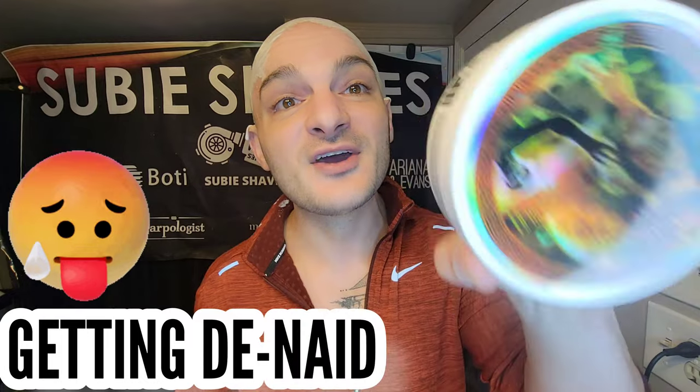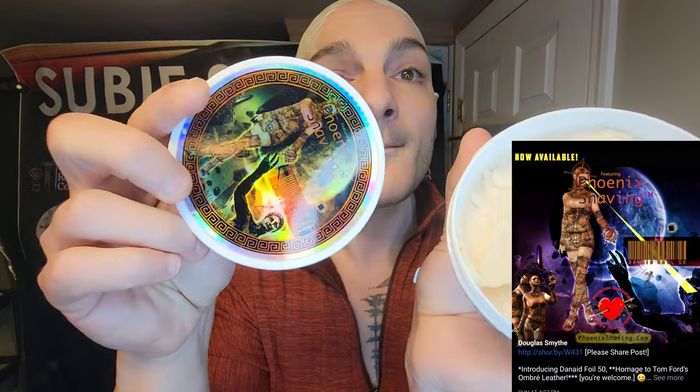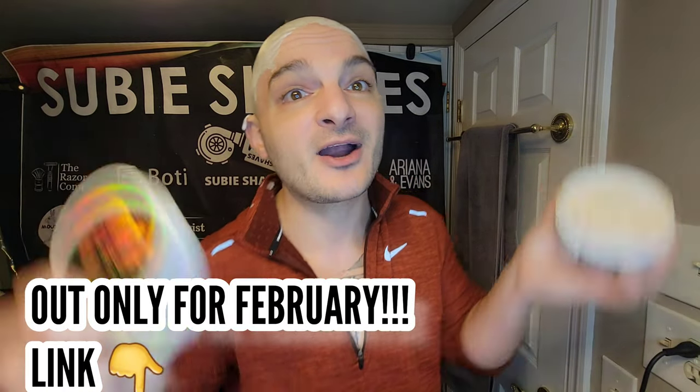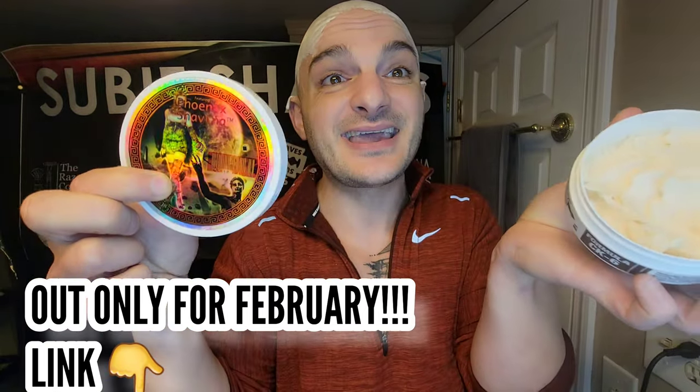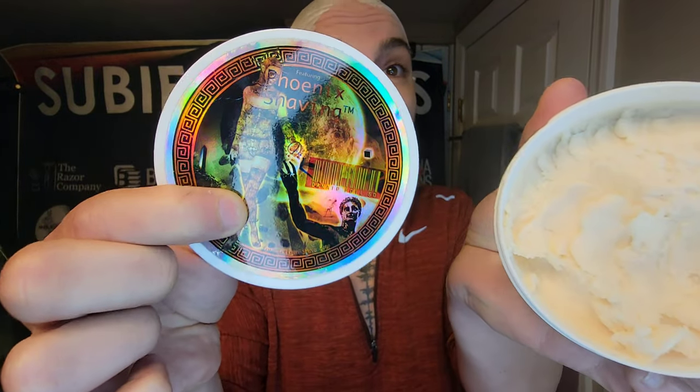Today we're rocking out with Denaid Foil 50. This is a Phoenix Artisan Accoutrements scent. I am really enjoying Denaid Foil 50 — it's a beautiful Tom Ford scent and I just can't get enough of it. It is a tribute scent to Oud Leather by Tom Ford, which in my opinion is one of my favorite leather scents ever. But with the added raspberry, I feel like it almost verges on Tuscan Leather by Tom Ford — I think it works with both. If you like that scent, if it's one you gravitate to, this is going to be a go-to for me.